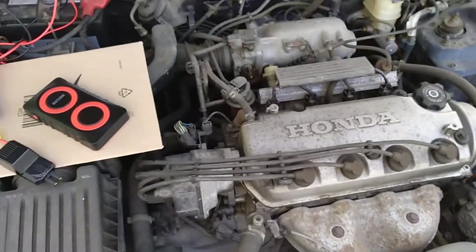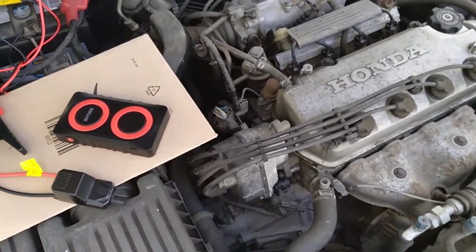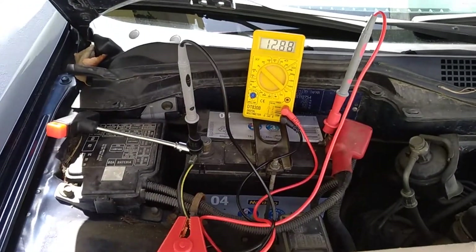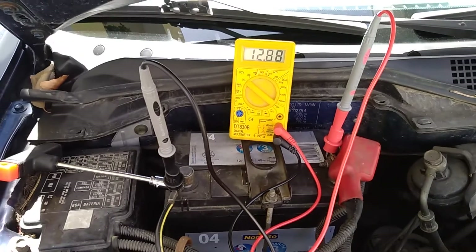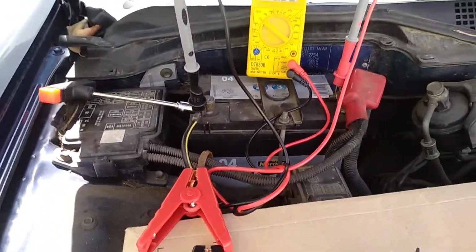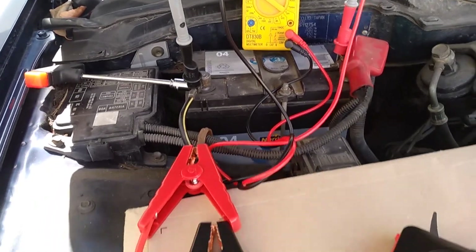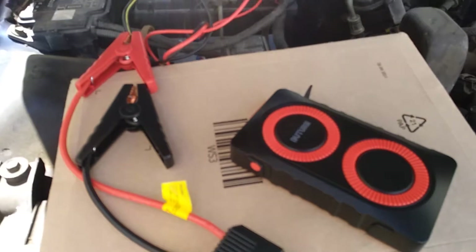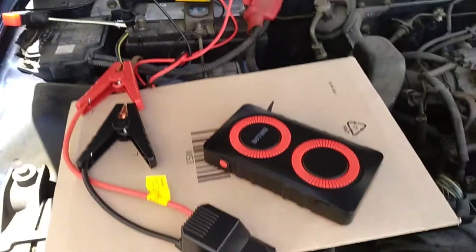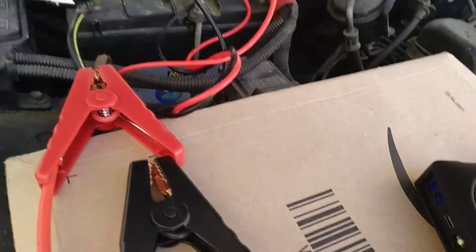I have this Honda 1.5 liter engine, it's kind of old, from 1997. What I did was I connected the battery — as you can see it's completely charged — and I'm going to disconnect the negative cable and try to start the engine just with this. In this way I can see if it will work or not.